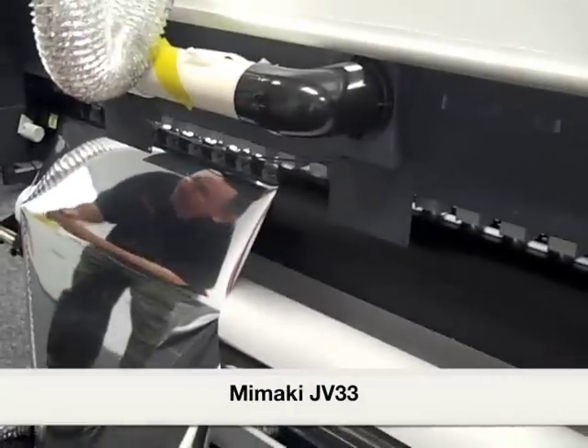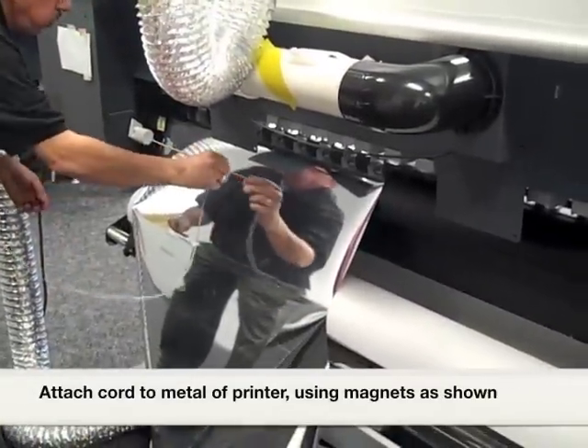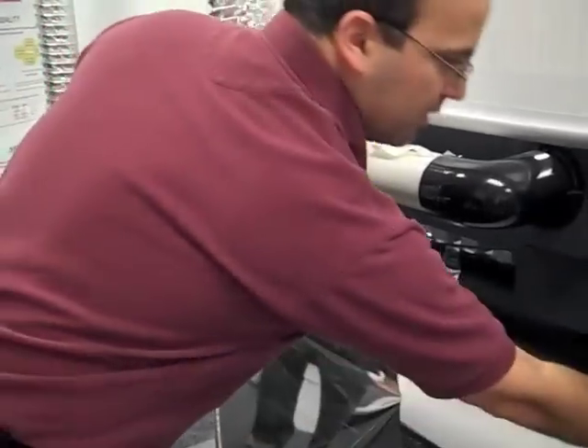This is how I attach it — you might want to attach it right here if you can. This machine is the JV33. It has solvent ink in it. I use it with a lot of styrene, and I get a lot of static with styrene. It's how simple it is to hook up.